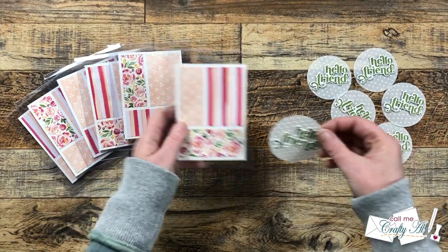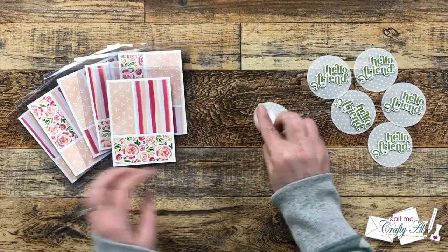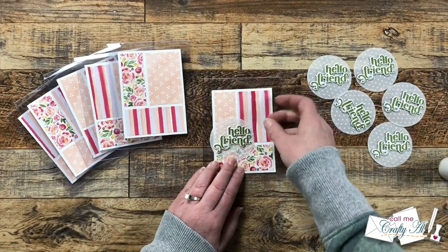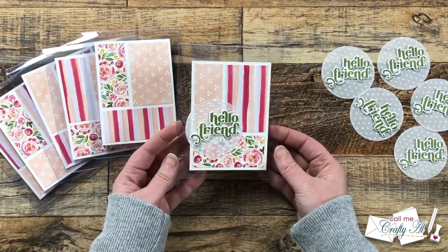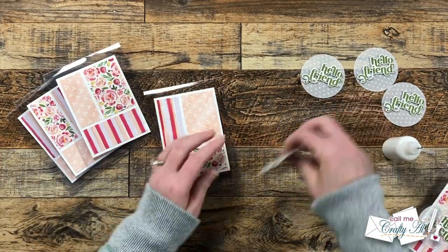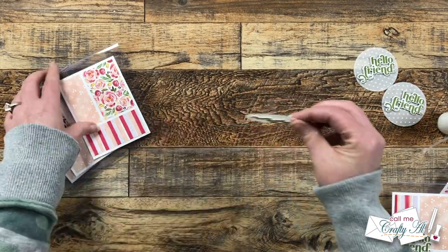Now let's get those focal points on the card fronts. This is one of those places where you could move your focal point around to where you would like it. I think mine looks best where I have a little bit of the vellum hanging off the left side of that front matted piece. To put these in place I'm bringing in my art glitter glue in my fine tip bottle, and I'm only going to put glue behind the area that has that sentiment. I let these dry for about five minutes, and while I was off screen I added some strips of pattern paper to the inside to help use up some of the scraps. I also added some gems on the vellum circle. Here are some close-up looks at the finished cards and those finishing touches.